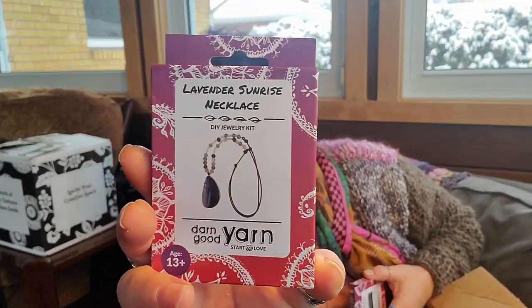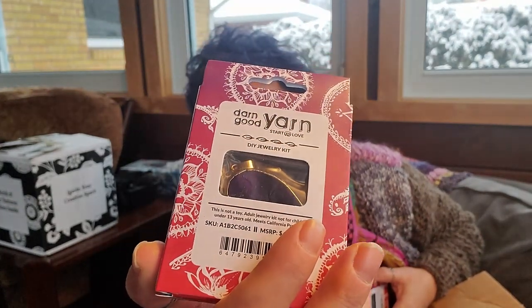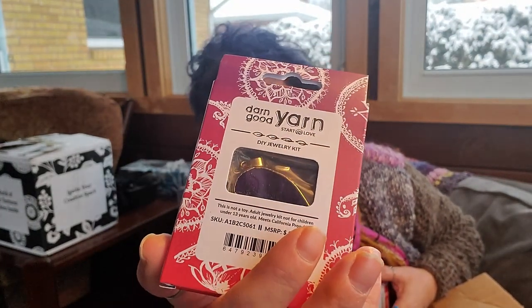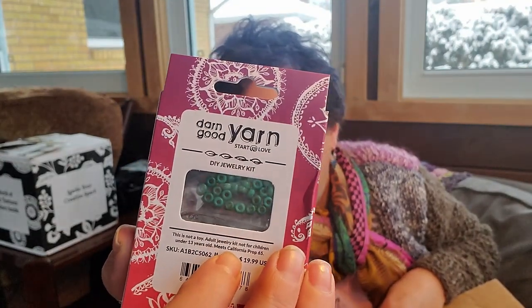Next we have some DIY jewelry kits — there are two of them and the manufacturer's recommended price is $20. This one is a necklace and that stone is so pretty. And this one is a Moonlit Forest necklace — you can see some of the beads in the back. Those are cute.